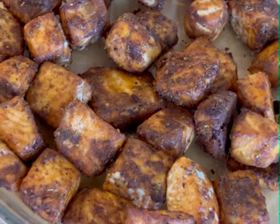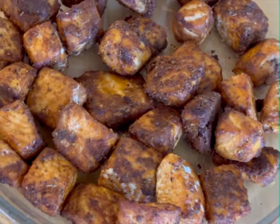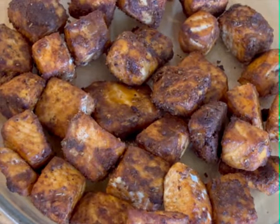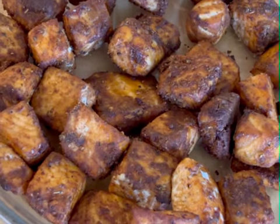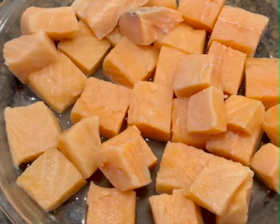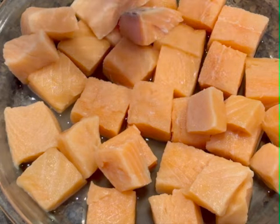I am going to show you how to use Air Fryer Blackened Salmon Bites.